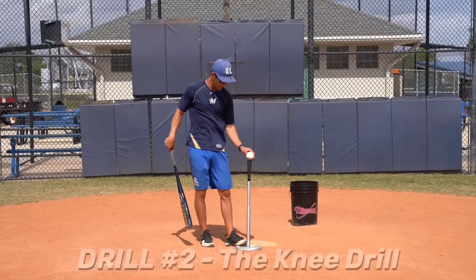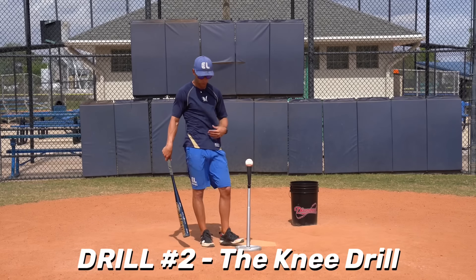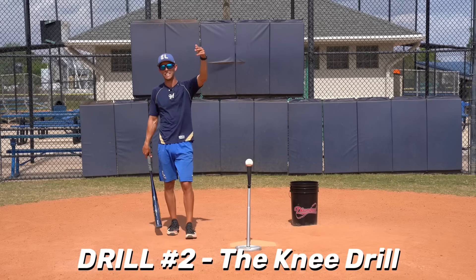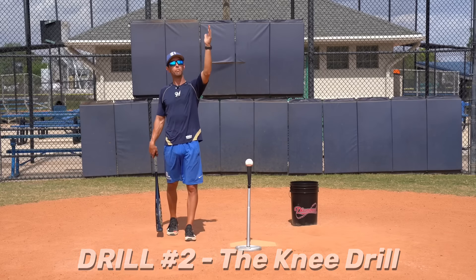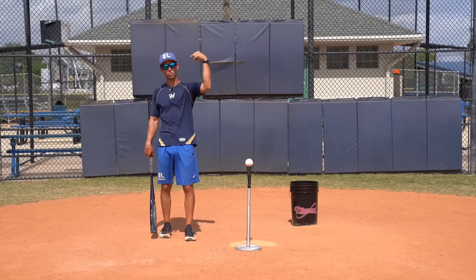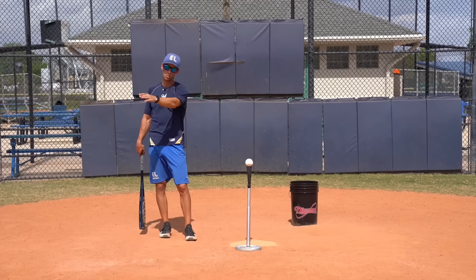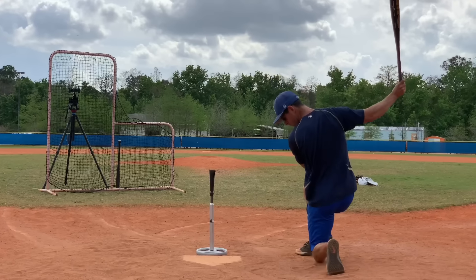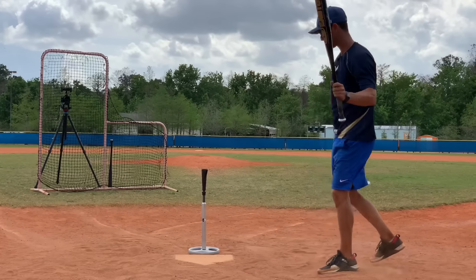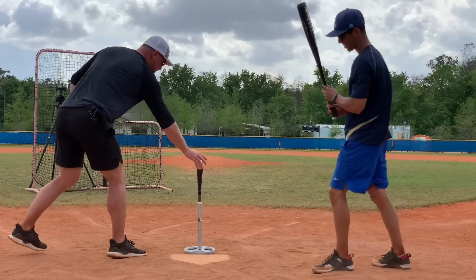If I can get inside this baseball, control my head so it doesn't drift over the baseball, if I can get everything on plane with this ball, I can easily adjust to anything else in the zone. It'll be very easy for my hands if I can control my hands and my head. It'll make every other pitch very easy. So that's why I did what I did as far as that drill.